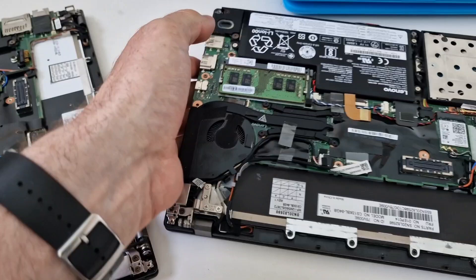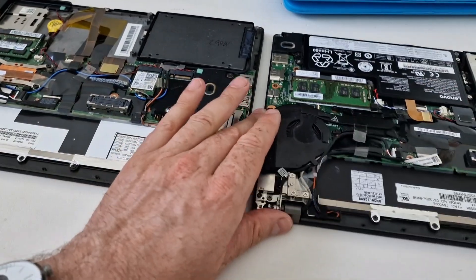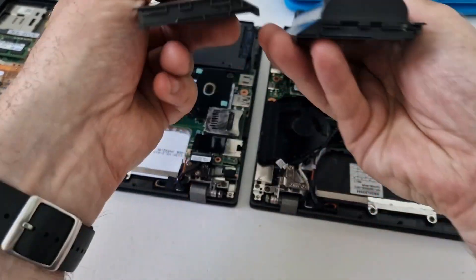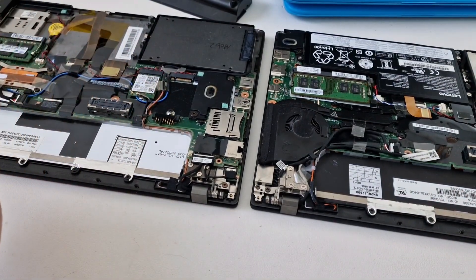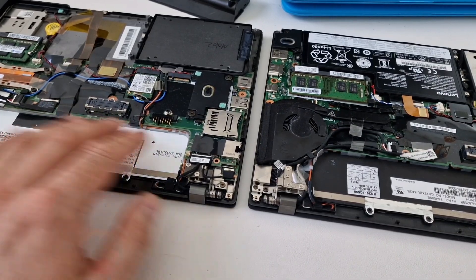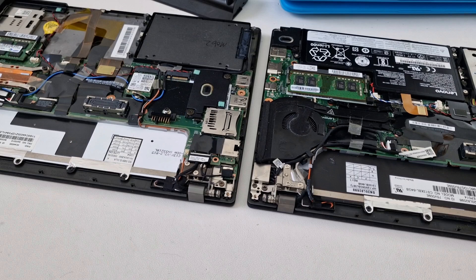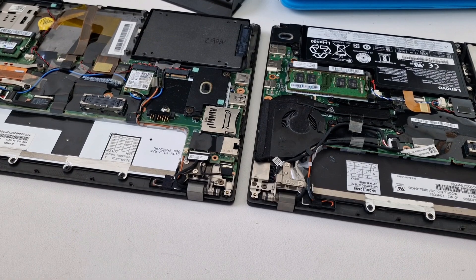And that is the X270 compared to the X240. The external batteries are interchangeable between models, and you can get different sizes as shown. Let me know what you think — what is your favourite ThinkPad? If you have a specific model you like, leave a comment below explaining why and what features you prefer. If you haven't already, click subscribe and feel free to share the video.